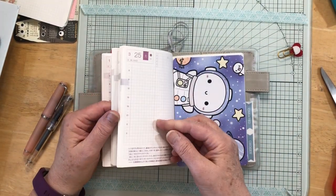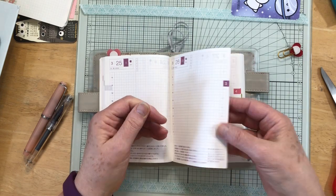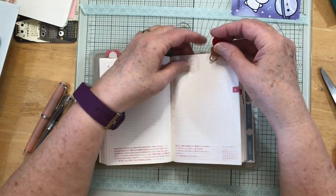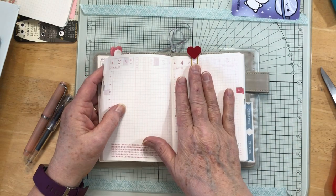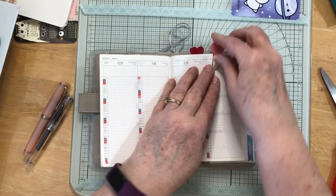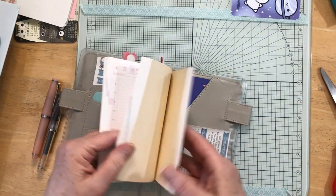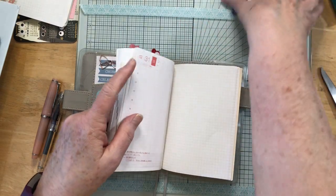I'll put this little clip right there, and then we're going to go to the current day — which is April 8th. Let's just go here and put this clip there so I can easily get to the page I'm supposed to be on. I want to move it in just a little bit so it's not sticking up too much. These are just the extra back pages if they're needed for anything — I'll stick that back there.